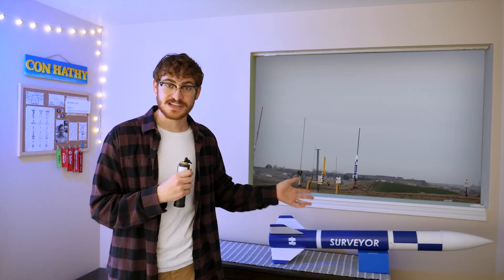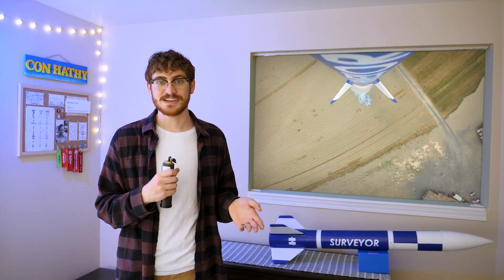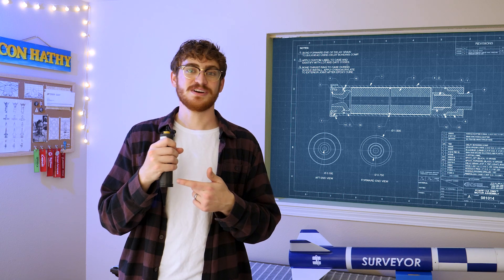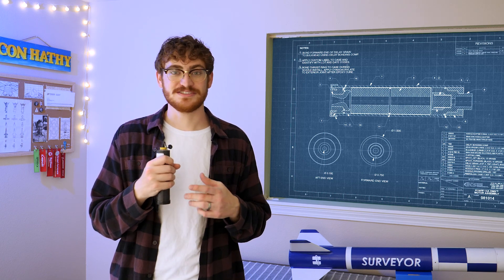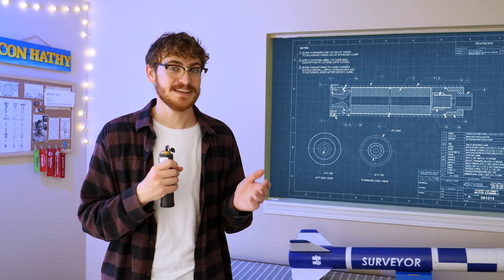This is Surveyor, my first high-power rocket. I built it last year and then flew it back in March to get my first high-power rocketry certification. I spent the rest of the year slowly preparing for its second flight. This is the H-100 rocket motor that it flew on the first time. This is pretty modest by high-power standards, but the next motor is taking things to the next level.